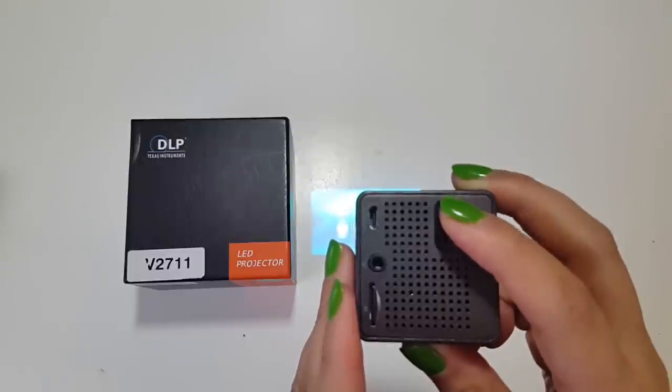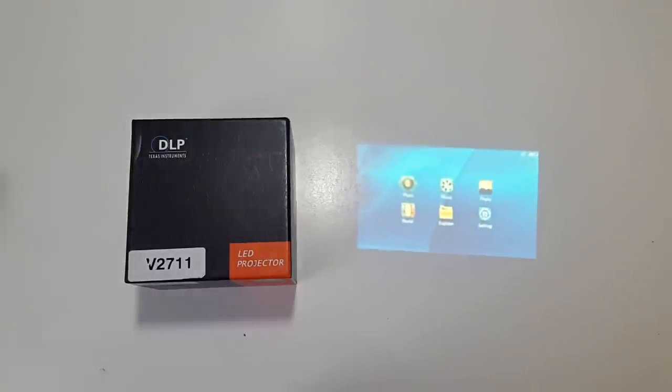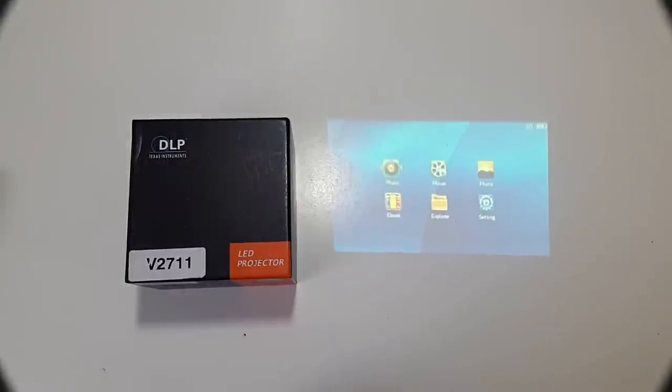I am controlling the projector via the controller button. As you can see, the further I move away from the desk in front of me, the screen gets bigger and bigger. This is roughly 15 inches, and you can hear how the internal speakers on the projector sound.